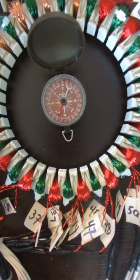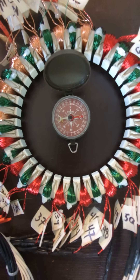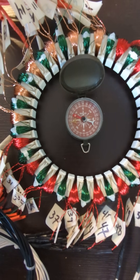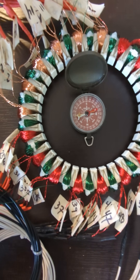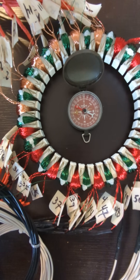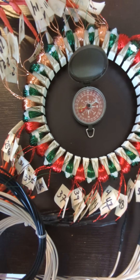Here's the compass. I'm spinning it. Stopped. Going the other way. Spinning it. Go the other way. There we go.